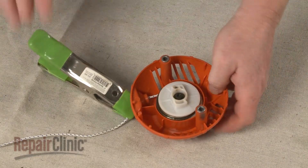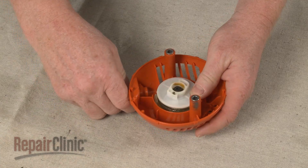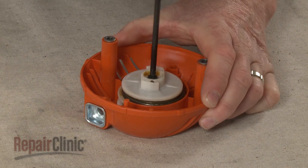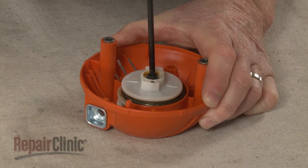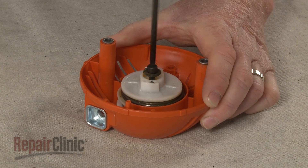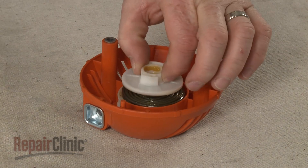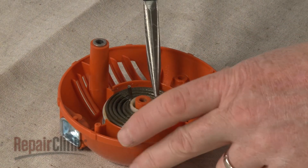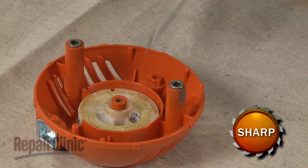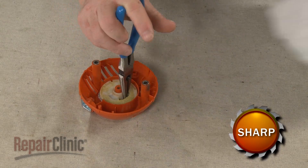Now hold the drive pulley and slowly release the tension on the recoil spring. Unthread the screw securing the pulley and spring components. Lift off the drive pulley. Hold the rewind pulley in place and use pliers to carefully detach the drive spring.